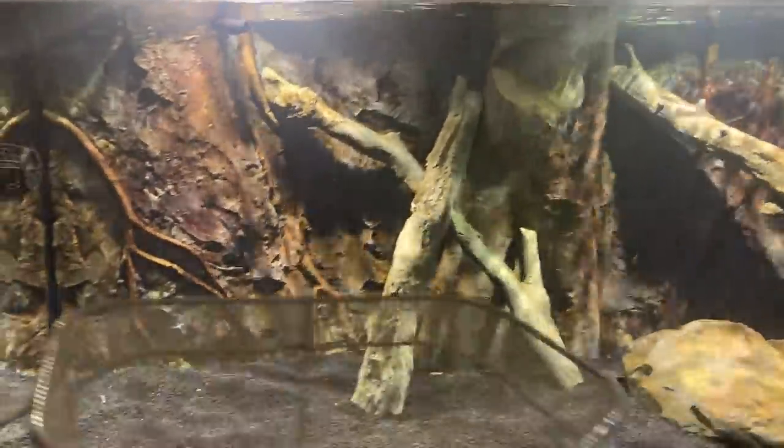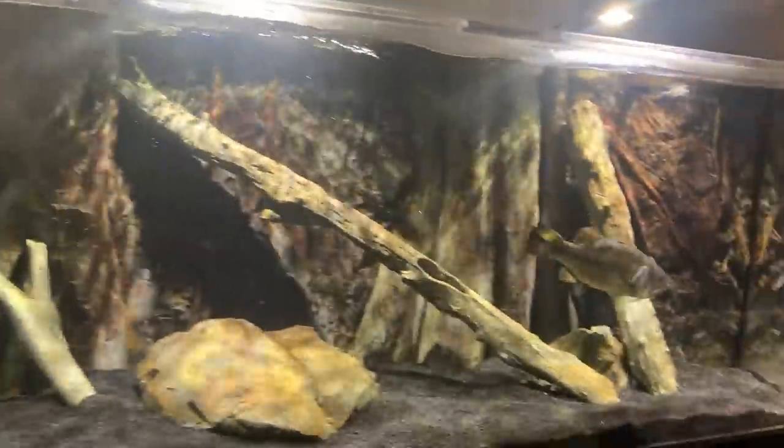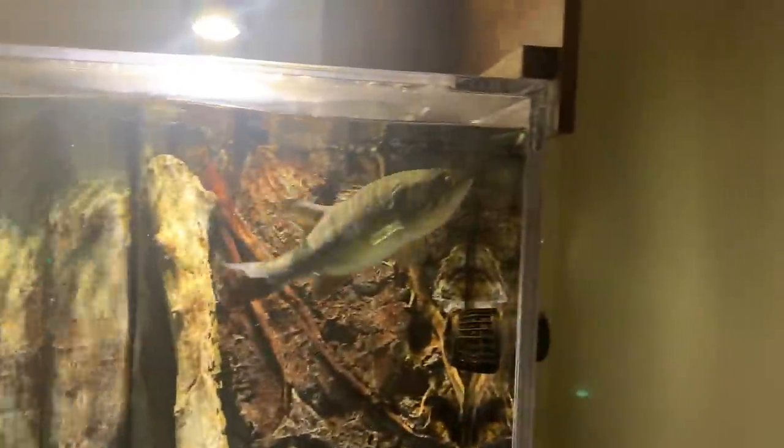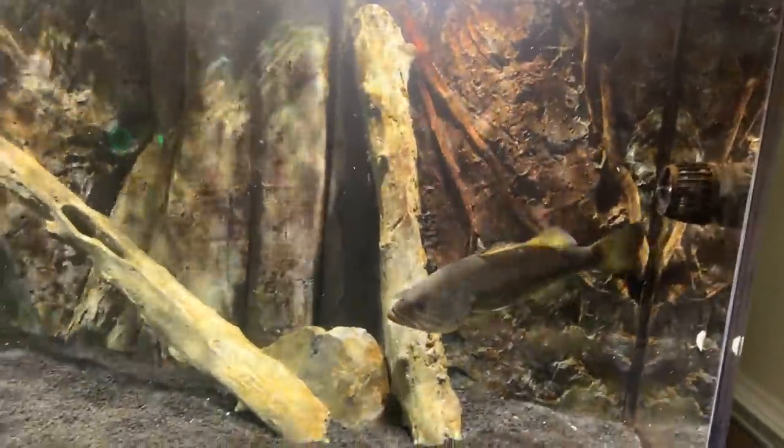Time to feed our boy Moby. He looks hungry tonight. Oh man, he's still aggressive as ever.